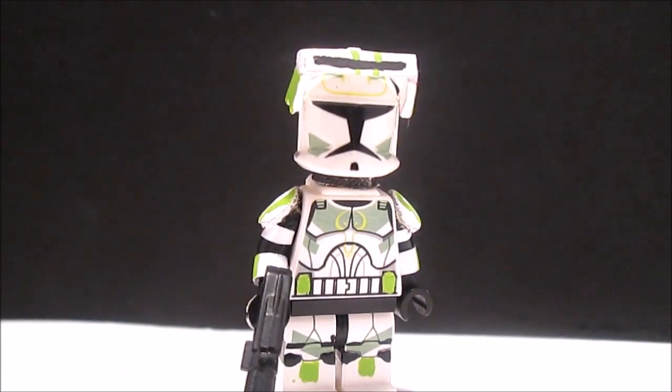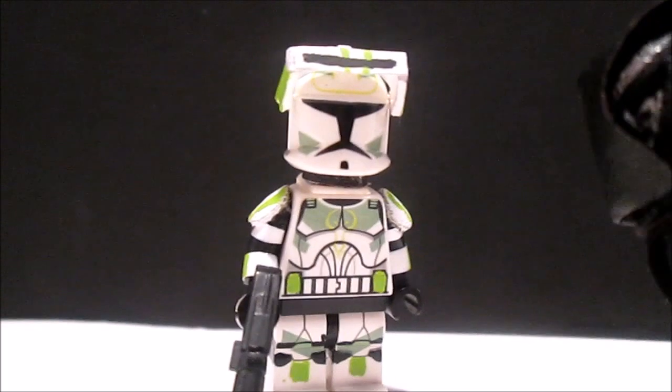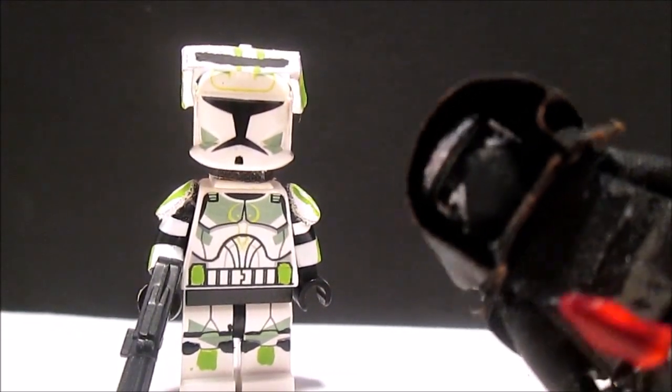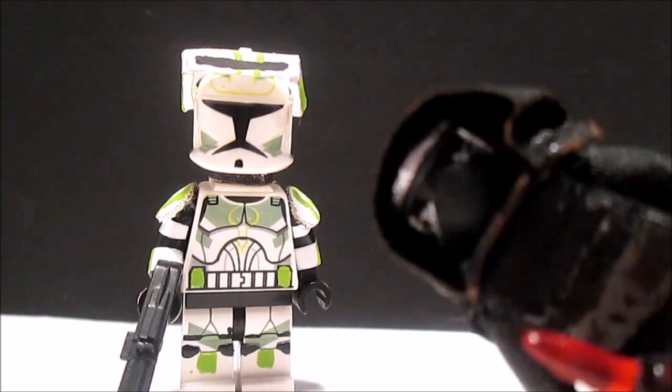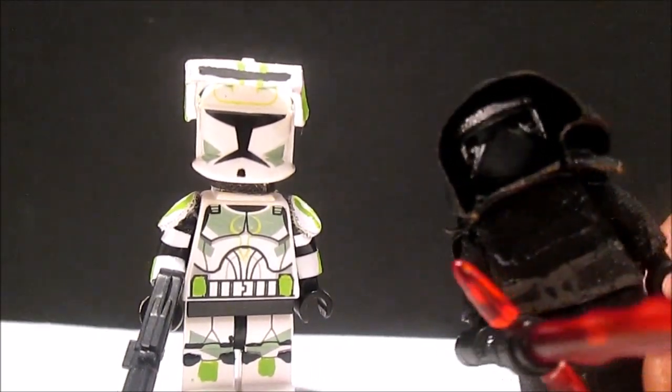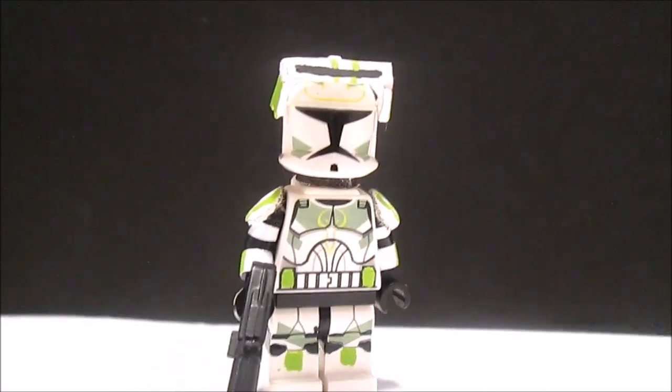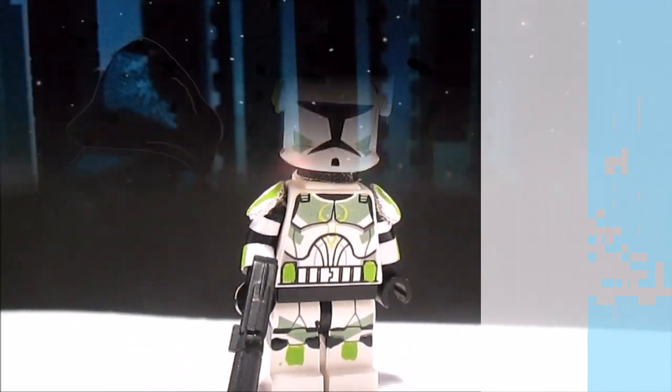I forgot to show you guys — I also put metallic silver on Kylo Ren's helmet so it looks more realistic when the lighting reflects. Remember to like and subscribe, and I'll see you guys later. Bye!